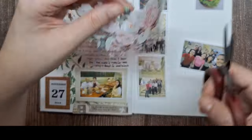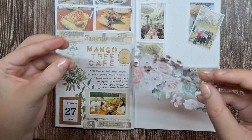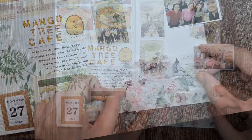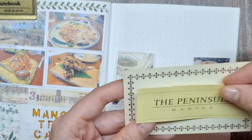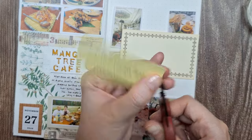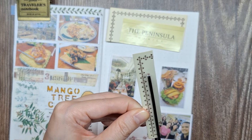Even though the pet tape's material is transparent, I still like to fussy cut the design. I'll place this large floral design at the bottom of the page. Since the notepad is quite large for the logo, I'll be trimming off the bottom space and reattaching the bottom border.